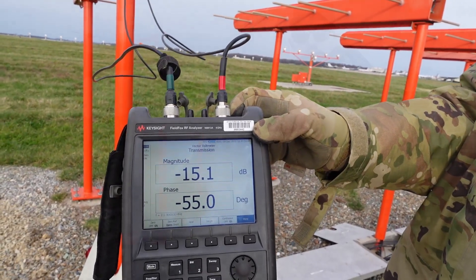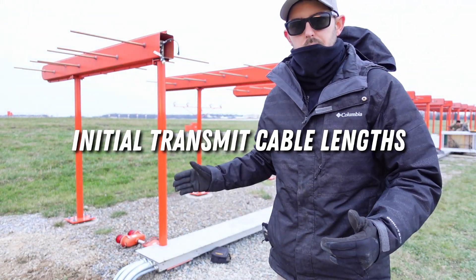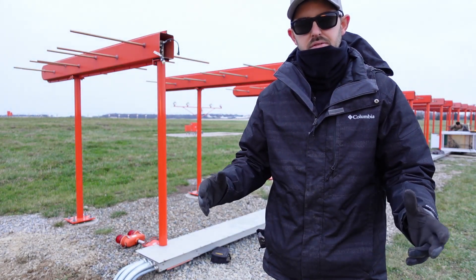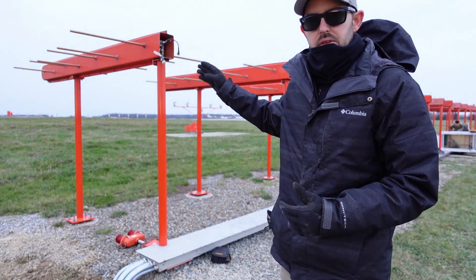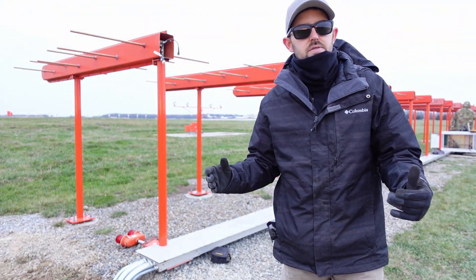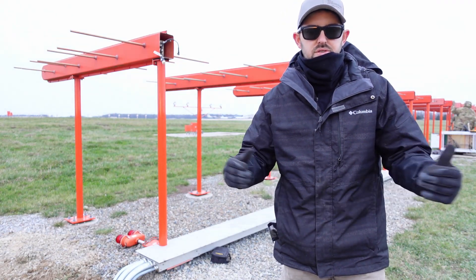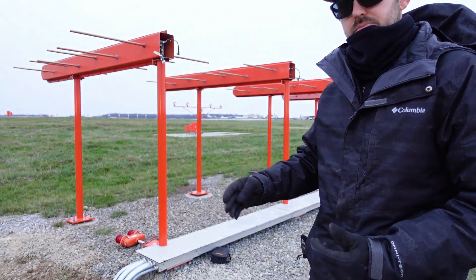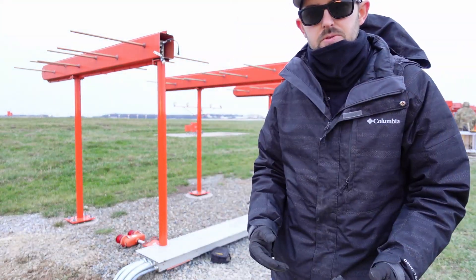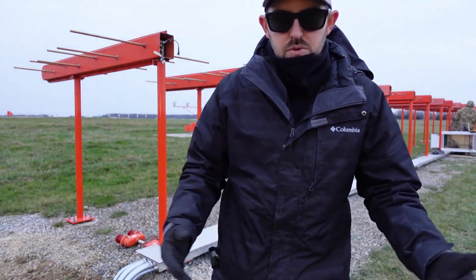Now we're ready to do initial cable lengths. The whole purpose of initial cable lengths is to cut all the left side antennas down to the shortest cable — this helps minimize the phase error across the array and puts the initial null in the near field always on the 90 side. We're going to use our Keysight vector voltmeter: port 1 goes into the course SBO port, and port 2 will utilize a 60-foot test cable strung out along the array. First we connect it to 7 left, take a phase reference, and then move to each antenna to find the shortest cable.